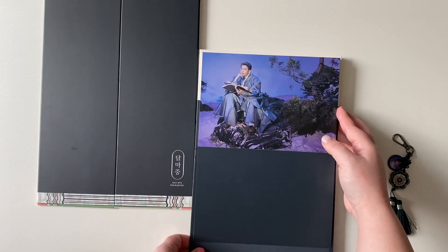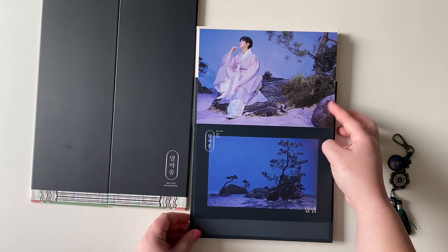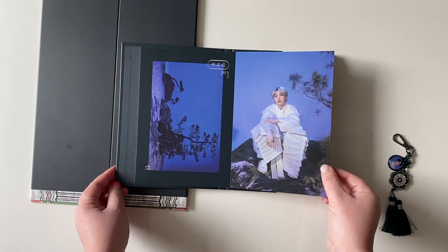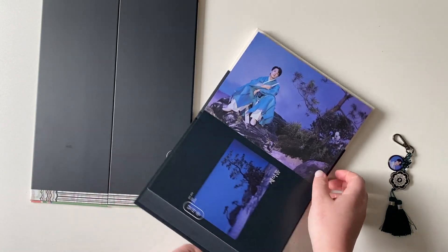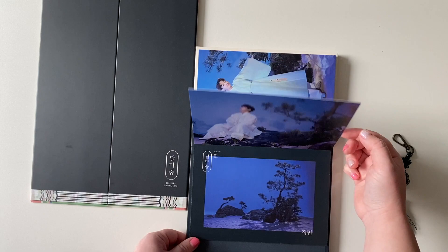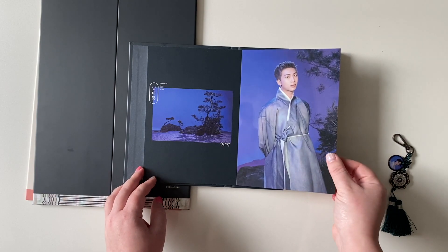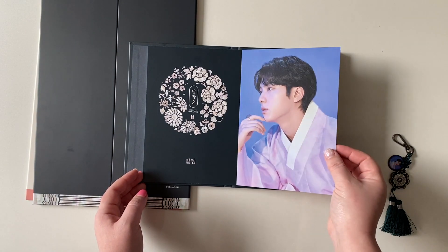Maybe these ones are all horizontal. Doesn't it just have a mood? It just has a feeling — a little bit scary, like a historical mystery. So pretty. Going back and forth a little bit.